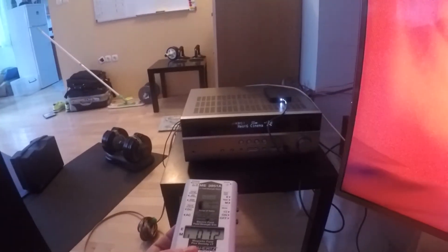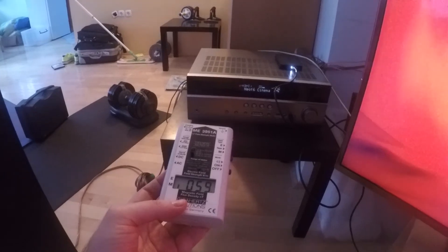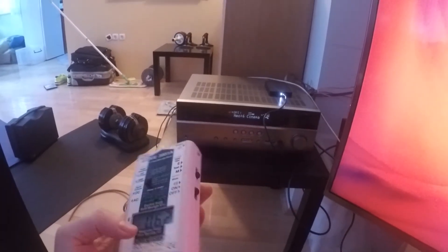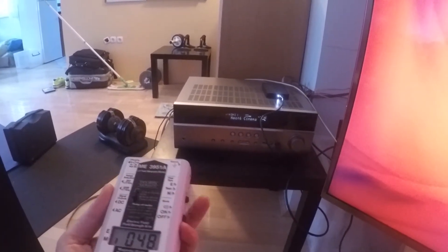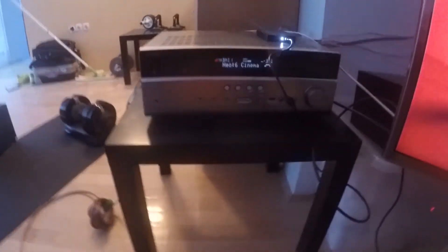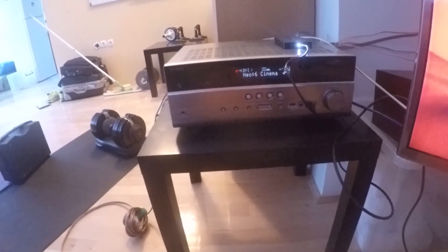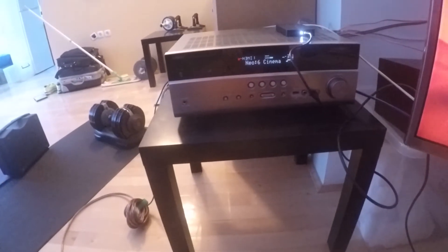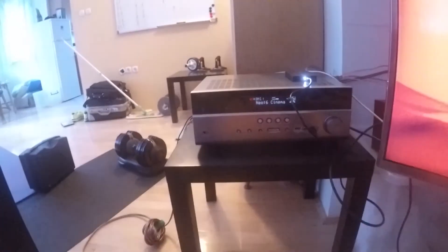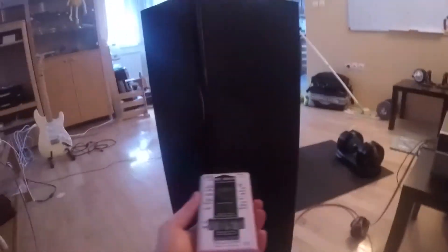When you get really close you get 1000 nanotesla, and when you move away it's 30. So 30 is really low — minimal magnetic field. The rule is to keep all machines away from your body. You have the remote, you can use long cables, and the speakers don't emit magnetic fields — only the amplifier does.